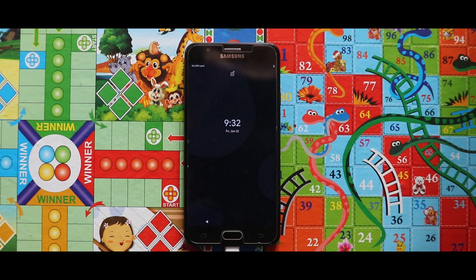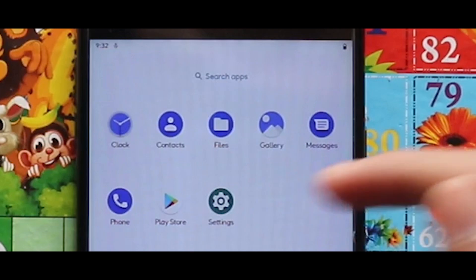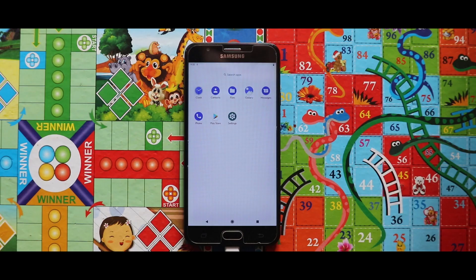Now let's see if Play Store has been added. As you can see, Play Store has been successfully added in the GSI. In the GSI, you cannot get any kind of pre-installed camera app.